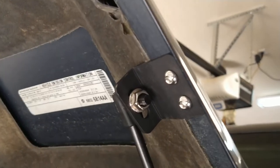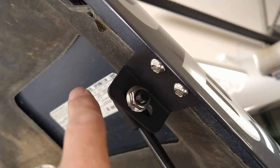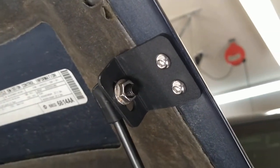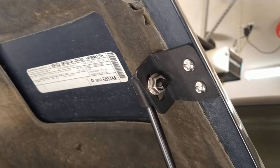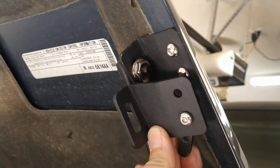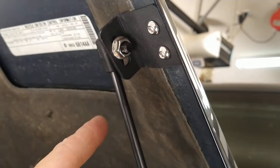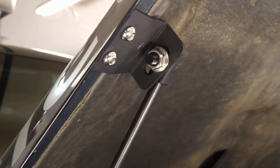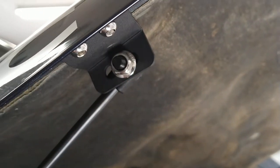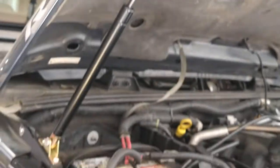Note that these brackets are angled — one is shorter in the back and bigger in the front. The driver side and passenger side brackets are mirror images of each other, so pay attention when installing. Both of the larger parts should point toward the front of the vehicle. Once everything is in place, go ahead and tighten all the hardware.